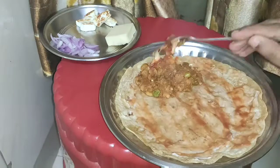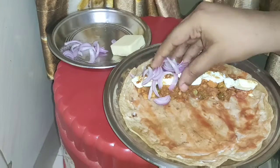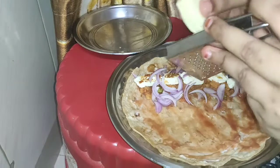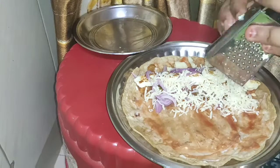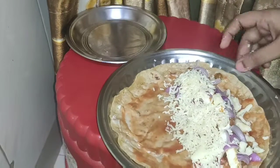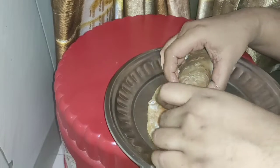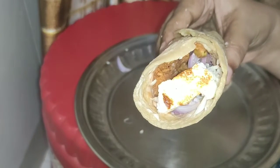I will add the sauce and mix everything together. Our Frankie filling is now ready.